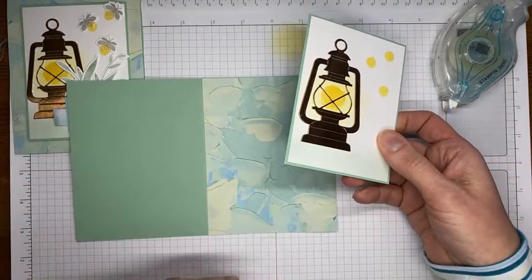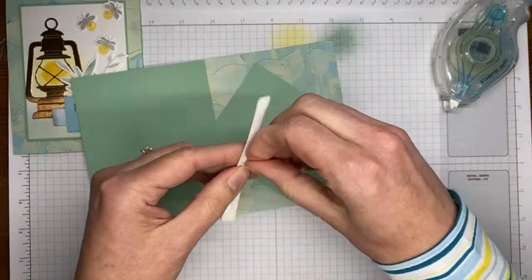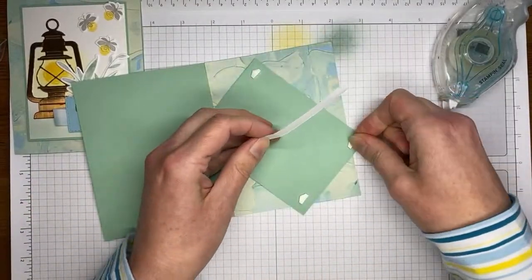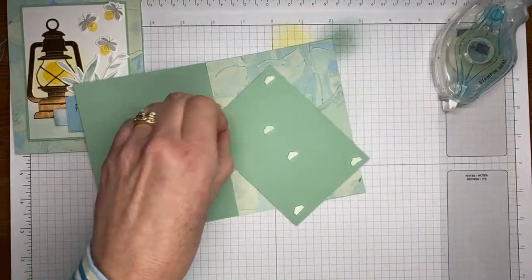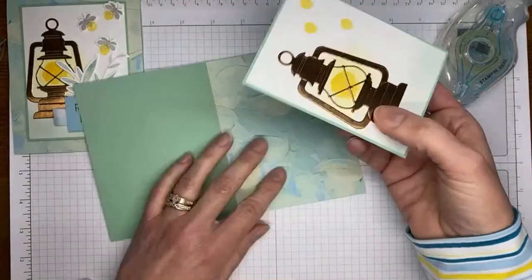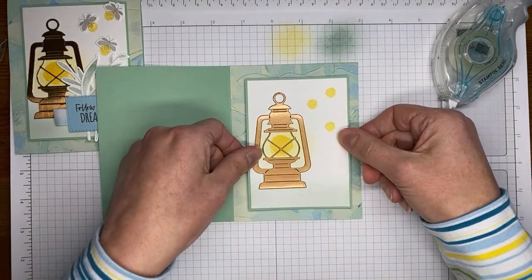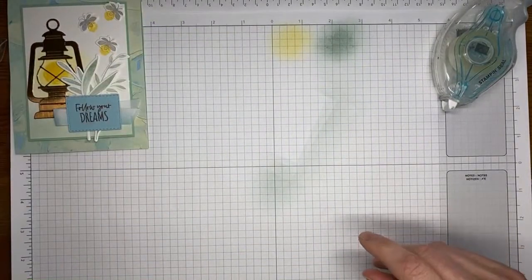For the paper share, you're going to get a six by six piece of all the designer series papers from the upcoming catalog. All the papers included in the share, the prices, and all that information are listed out on my blog at stampwithamyk.com — it should be on today's blog post with a link. Now I've got my card front and I'm just going to try to get it centered top to bottom and side to side, then set that aside and we'll do a little bit of stamping.